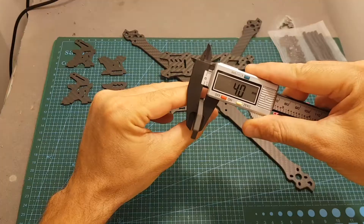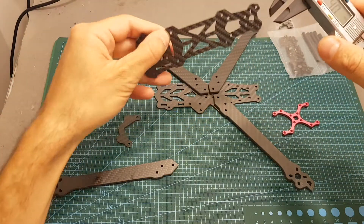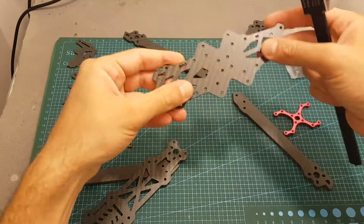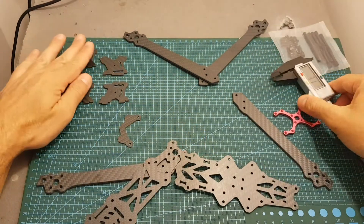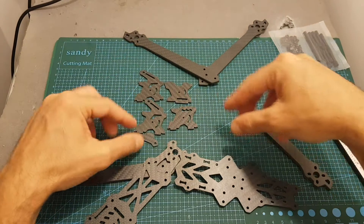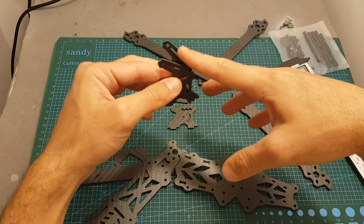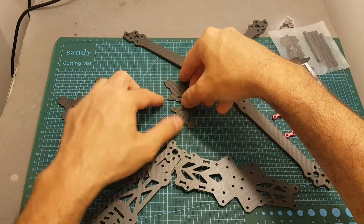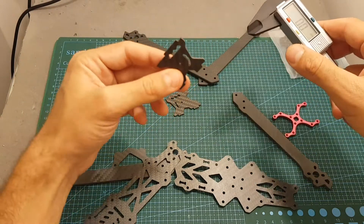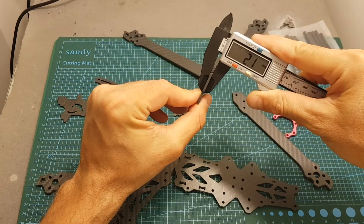The thickness of each arm is 4 millimeters, the thickness of the top plate is 2 millimeters, and the thickness of the bottom plate is 2 millimeters as well. We have two options for the side plates of the camera — plates that have the option to mount an HD camera, or if you don't want that option you can use the other two plates. The thickness of both side plates is about 2.1 millimeters.